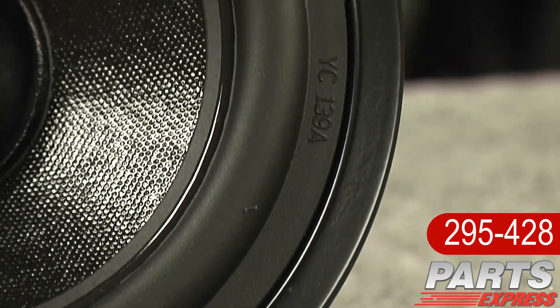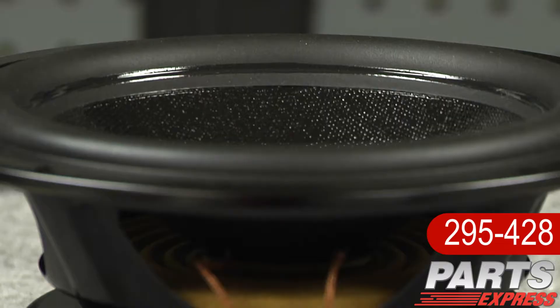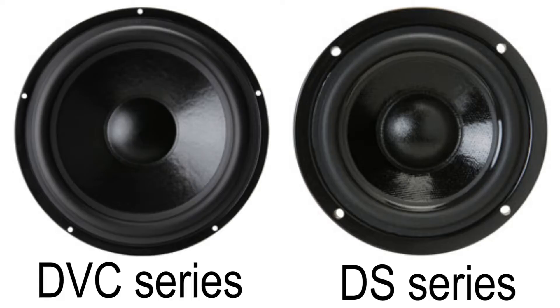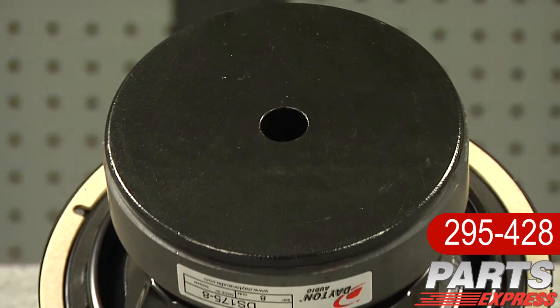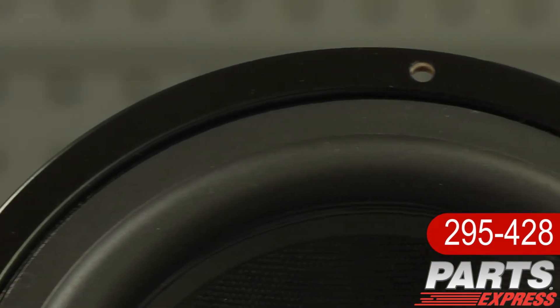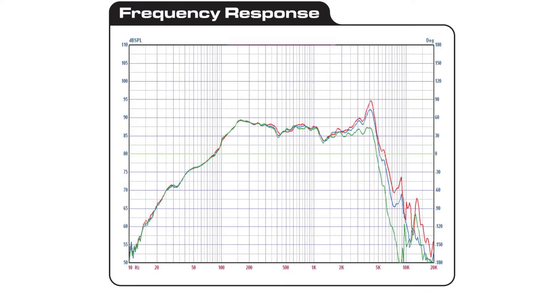Every driver in the Designer Series features a cosmetic frame with low-profile lip designed for front mounting. No countersinking required, and they match the popular DVC subwoofers cosmetically. They've also got vented pole pieces, long life butyl rubber surrounds, generous excursion, flat frequency response, and easy to work with impedances.